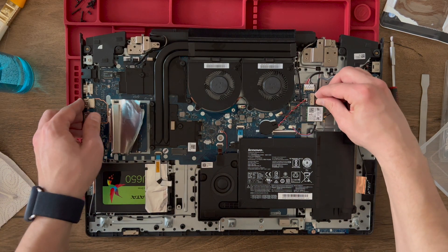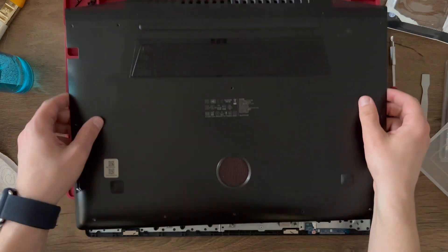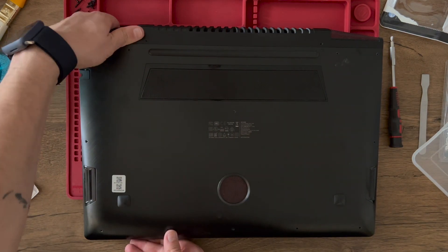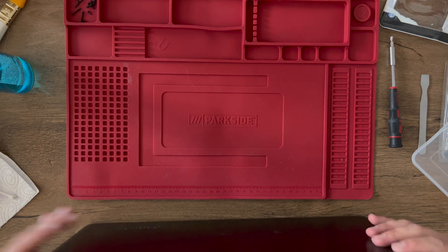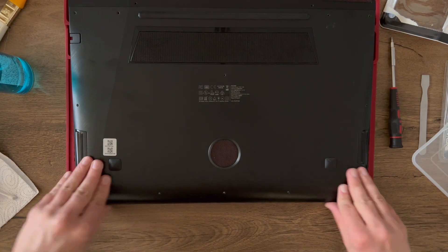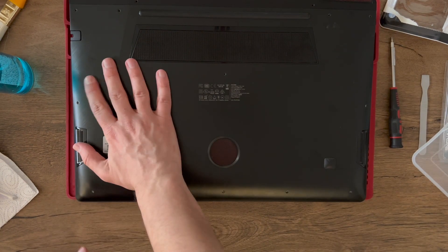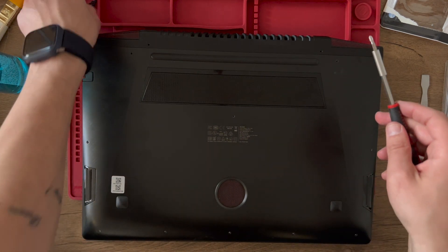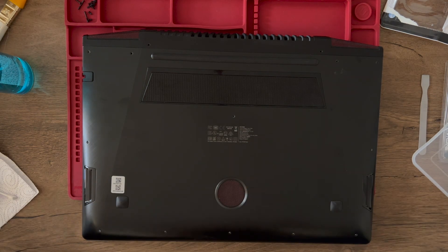We put the battery back in, and this should be it for the hardware side of this repair. We put the back cover on, ensuring that all the clips click. We don't want anything to fall off and we don't want to break it either. Now we apply the 20-something screws — the four longer ones go right here in the middle and right here at the top.